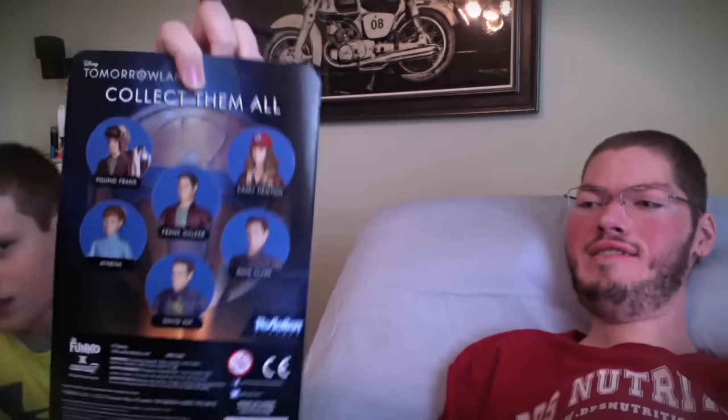So the first thing he sent is a Tomorrowland action figure — sweet! That's a pretty cool pop figure. I actually don't have any of these. I haven't seen Tomorrowland either, so I'm going to check it out. It is pretty good.